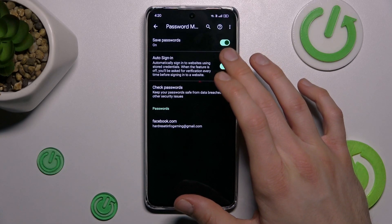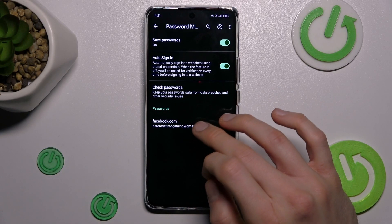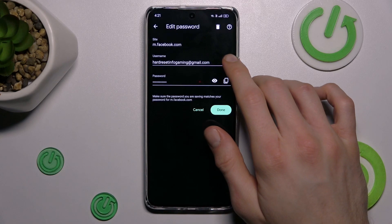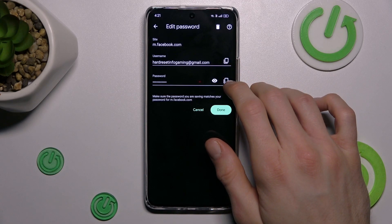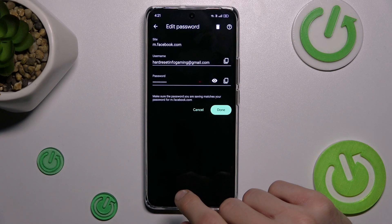There we can turn on and turn off some functions, or we can manage our passwords which our smartphone remembers. In this case, for our Facebook account, we can press on it and then copy our email, copy our password, or after we press the eye icon, our smartphone shows us the password it remembers.